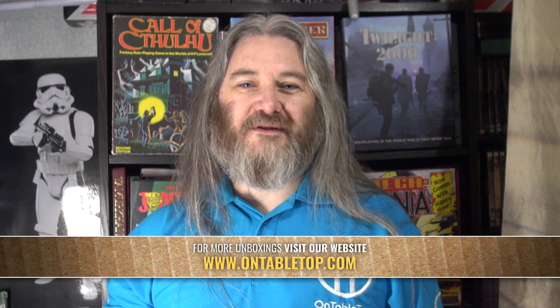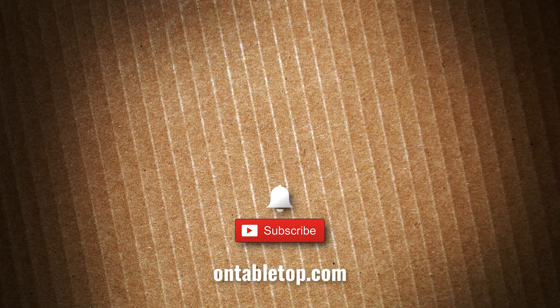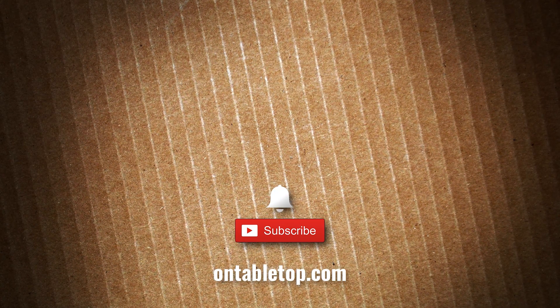Until next time folks, bye bye. Go ahead and check out our other content on screen now, and while you're at it why not hit subscribe and remember to ding or dong — go on, you know you want to click it.